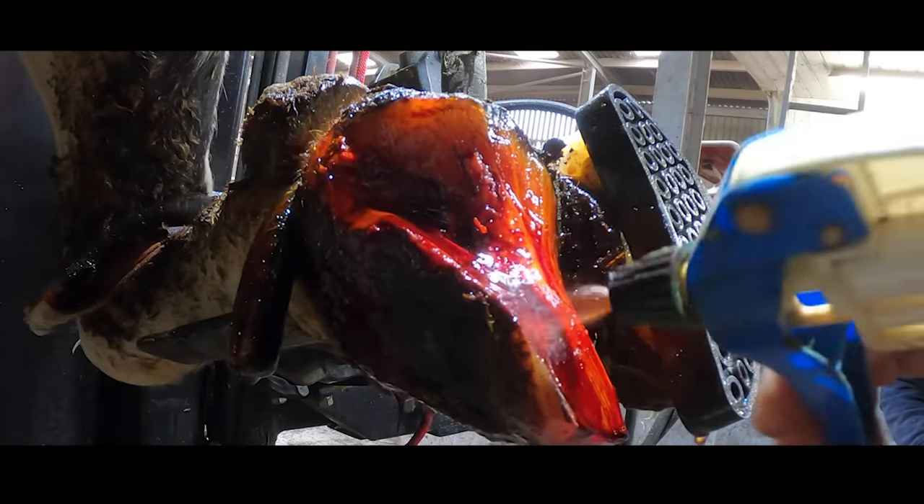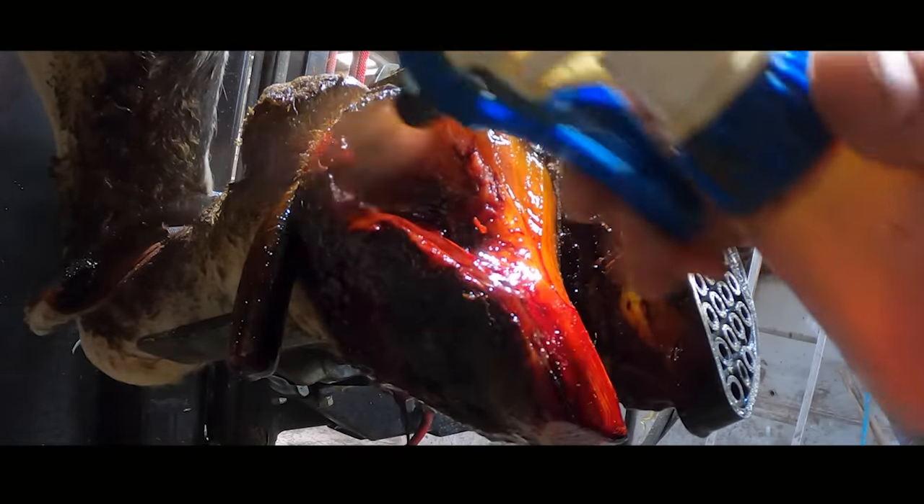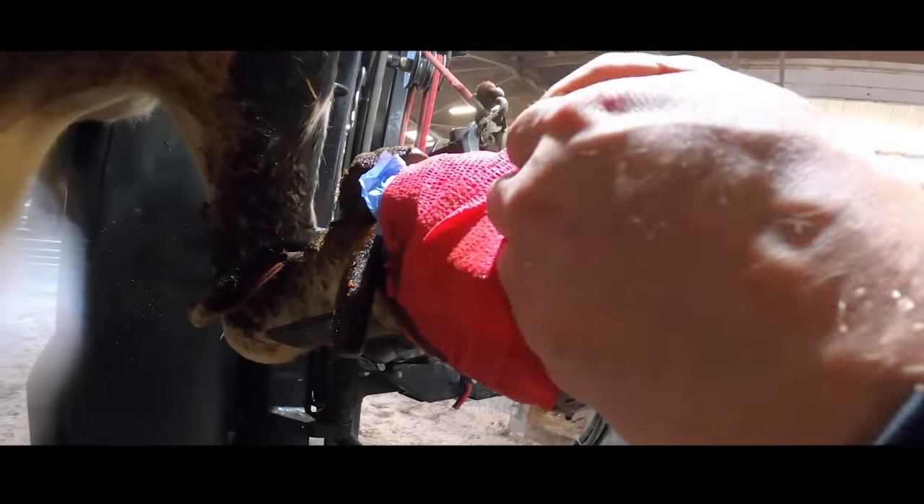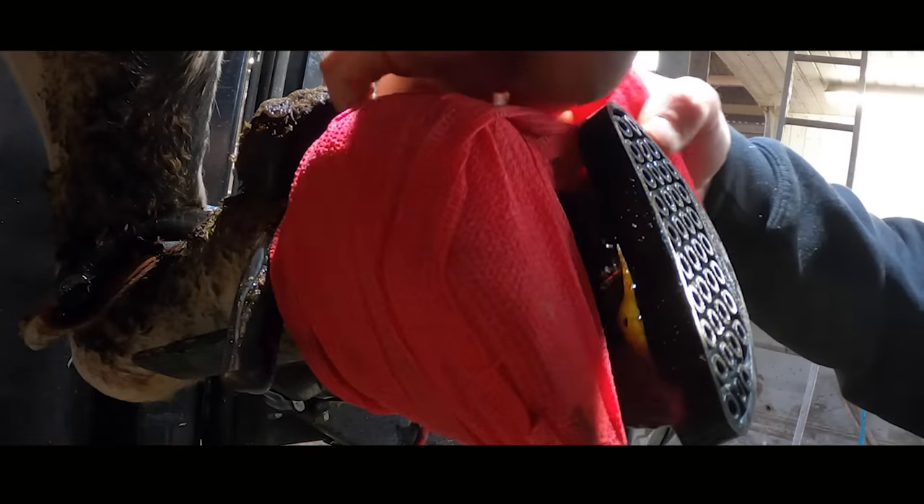Today we're dressing this foot with salicylic acid and iodine. Salicylic acid is one of the main ingredients in aspirin and things like Bazooka, the veruca treatment, which is what we're talking about in the background.